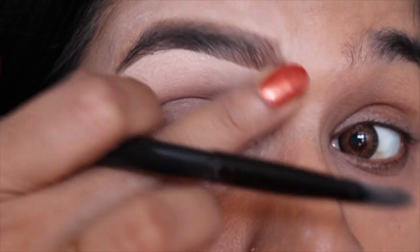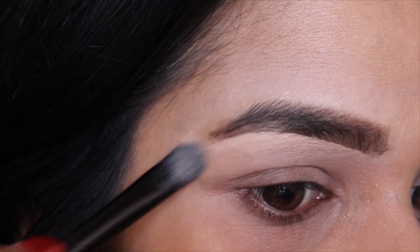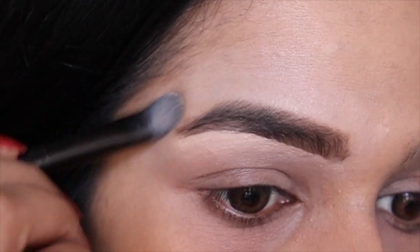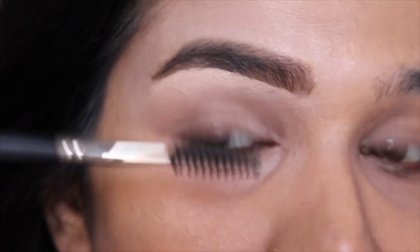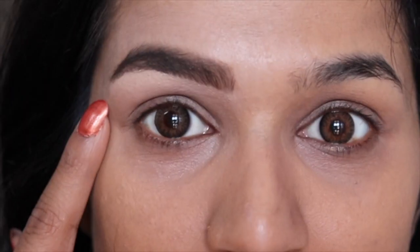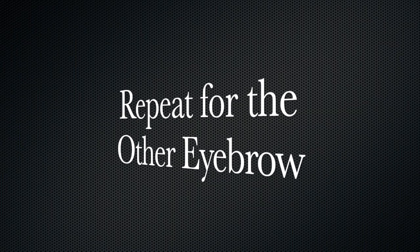I've used eyebrow powder in this tutorial, but if you have an eyebrow pencil, steps one to five remain exactly the same. Also, if you do not have an eyebrow kit, don't worry — you can use any dark brown or ashy gray colored eyeshadow, or any color closest to your eyebrows, to achieve the same effect. There you go — see the difference already! Let's quickly repeat these steps for the other brow as well.